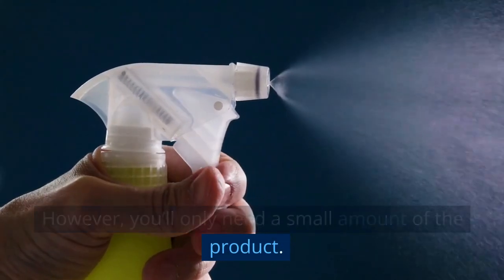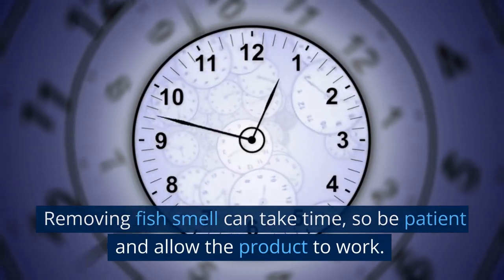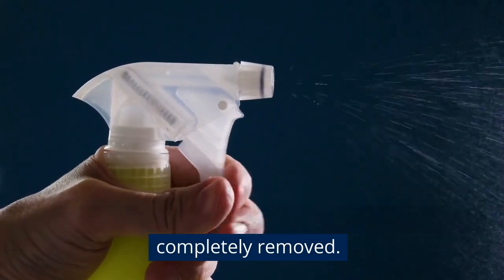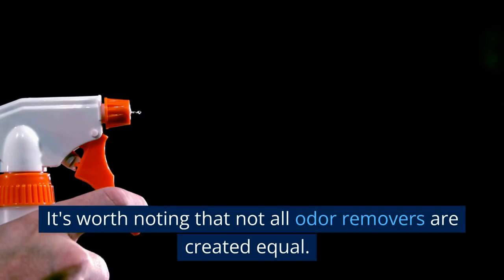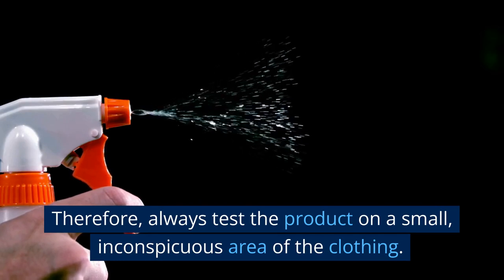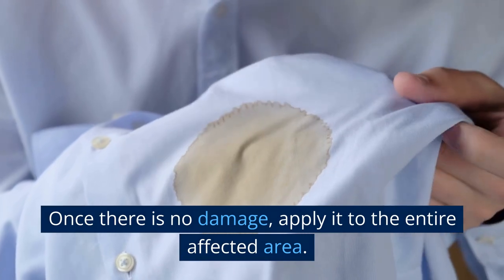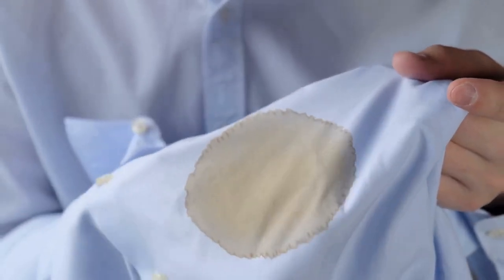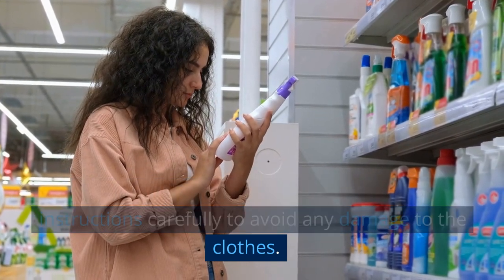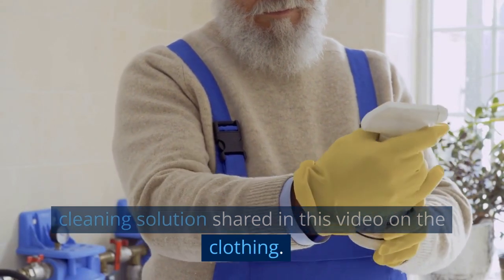The amount you need will depend on the product you have selected; however, you'll only need a small amount. Removing fish smell can take time, so be patient and allow the product to work. It may take several applications before the smell is completely removed. Not all odor removers are created equal, so always test the product on a small, inconspicuous area of the clothing first. Once there is no damage, apply it to the entire affected area and follow the manufacturer's instructions carefully to avoid any damage to the clothes.